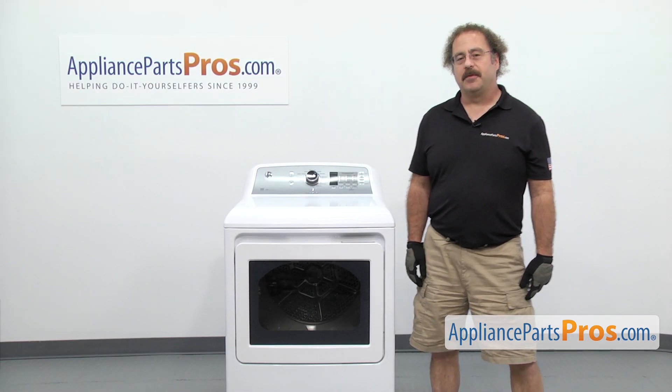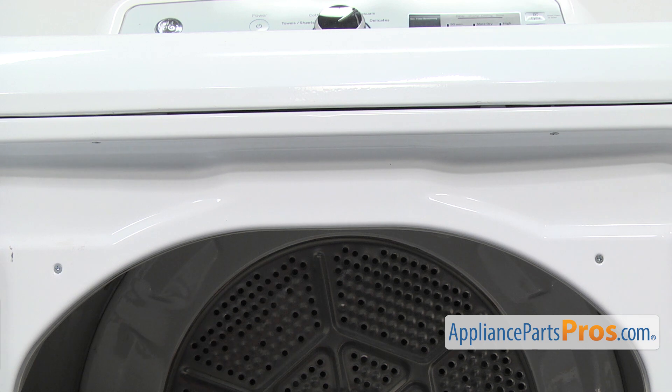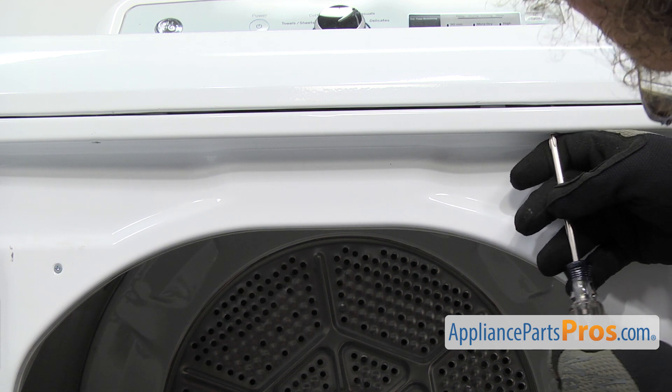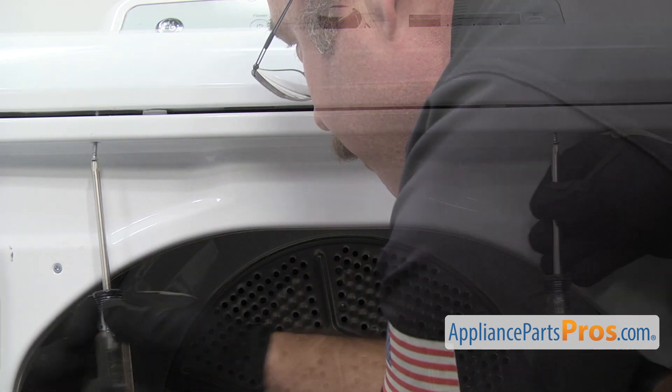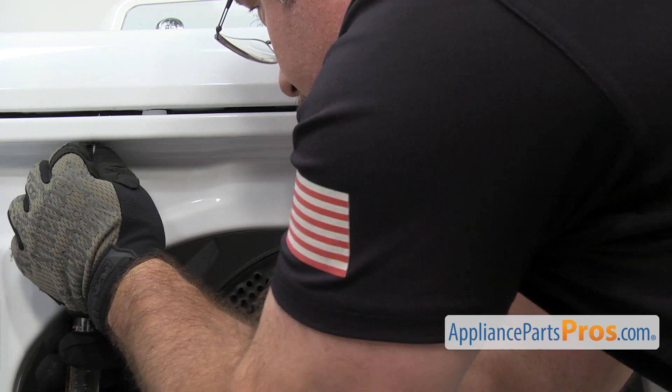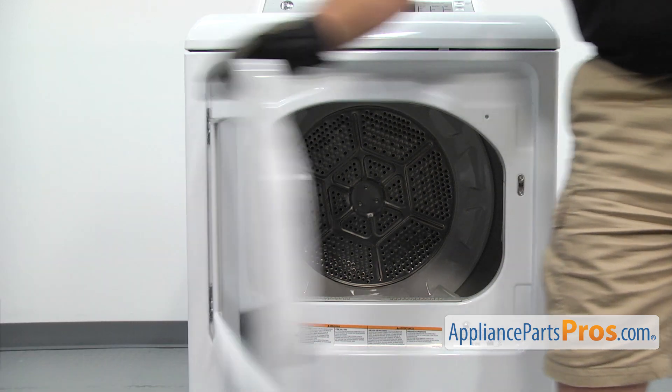In order to change the part we have to take the dryer apart. First thing we're going to do is open up the door. Once you have the door open, we're going to remove these two screws that hold the top on. We're going to use a Phillips screwdriver to take them out. Once you have them out, we're going to close the door and go around back.